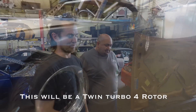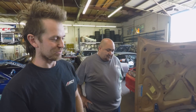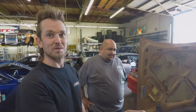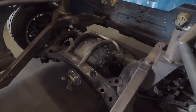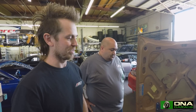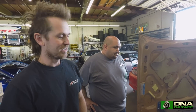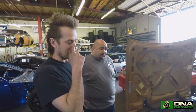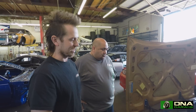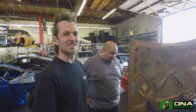Brett's going to have anywhere from 1,200 wheel horsepower. He's going to utilize some straight race car stuff like that quick change rear end you saw, and he's getting a Samsona sequential six-speed transmission that will make his driveline able to withstand the demand the motor will put out. We're also doing a rear mount radiator. The whole car is custom, but it's just the beginning stages — come back and check it out later.